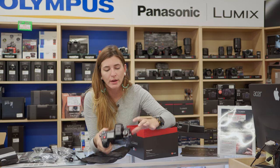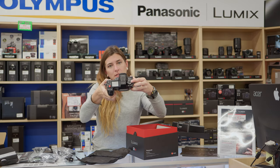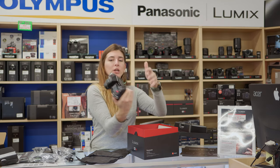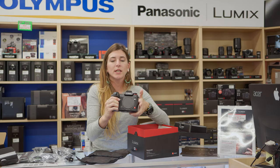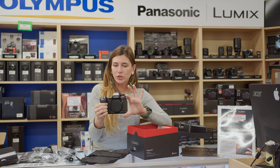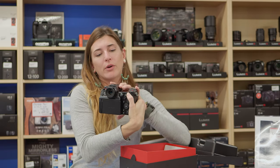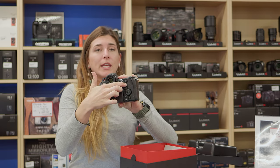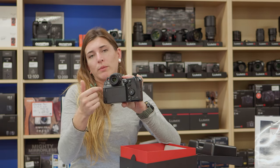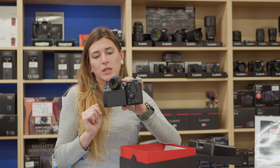On the top here, you have three customizable settings. You have your standard white balance, ISO exposure compensation, your nice red button, your nice red lineage over here. On the back, you have your toggle, your dial, and then you have a Q in there, which is for quick mode to your menu.